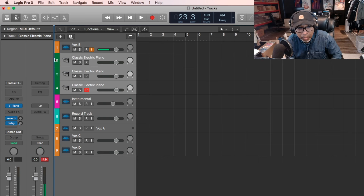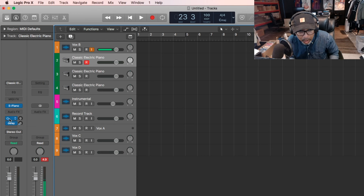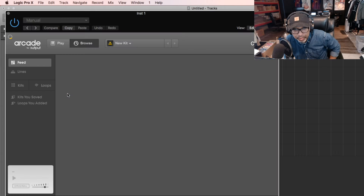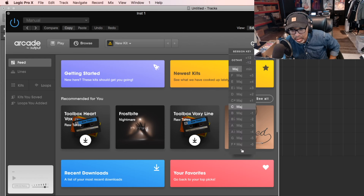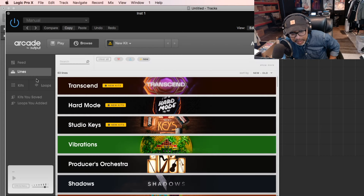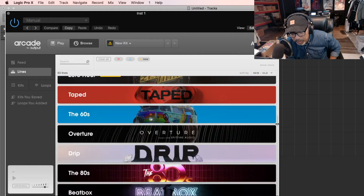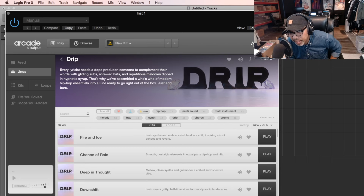Alright. So we have 3 tracks, right? And we're going to open up Arcade right now. We want the key for the — A minor. So we're going to use an A minor key. I don't know what kind of beat this is going to be, probably a hip hop beat. So we go to Lines right here, and then we always go to Drip because it has some nice sounds. Alright, so Drip — and we're going to lock it in at A minor already, so we're just going to pick something.